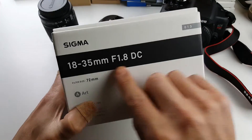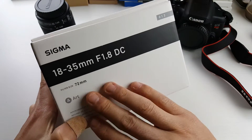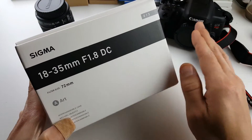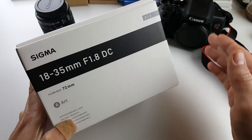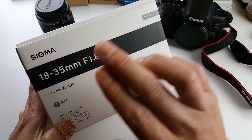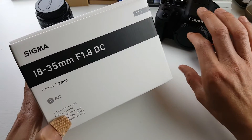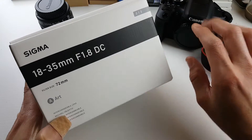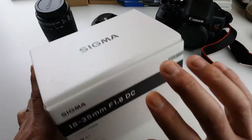So here's the Sigma, and this is an 18-35mm. It is specifically made for a crop sensor camera, or APS-C camera. Once we put it into the crop sensor camera, it's actually equivalent to more like 27 to 52.5mm. So take note of that.